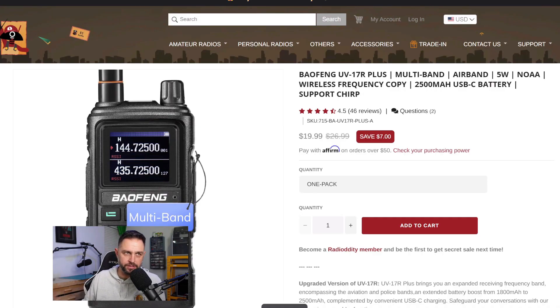Looking at the UV17R+, the SKU is UV17R+-A, and this one is UB17R+-BTA. So basically the difference between the UV17R+ and the UB7B is going to be a smaller battery and added Bluetooth capability. If you've seen a review video for the 17R+, this is essentially going to be the 17R+ plus Bluetooth.